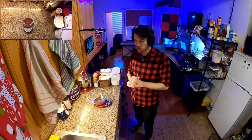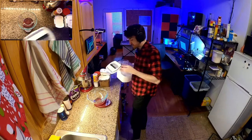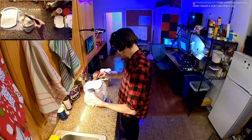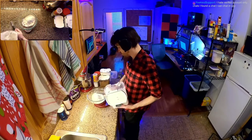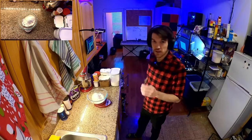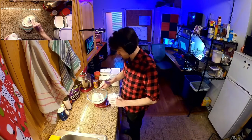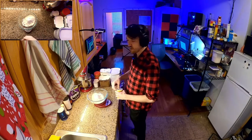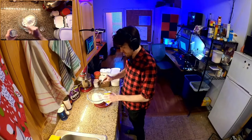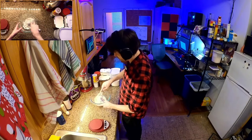Let's get started with our dry ingredients, starting with 200 grams of flour. We've got our scale all ready. To that we're going to add three-quarter teaspoon of baking soda, as well as half a teaspoon of baking powder, and a pinch of salt. Then we'll whisk that all together.